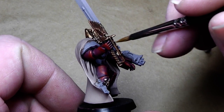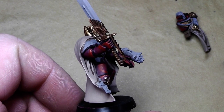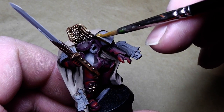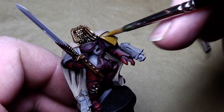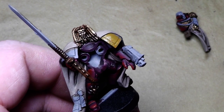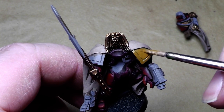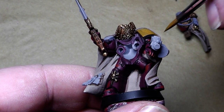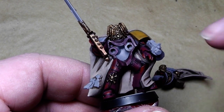Now it's time to paint a little bit on the shoulder pads. I'll start by applying a little bit of Snakebite Leather over the shoulder pads — that's a base coat for the Bleached Bone that will follow after this. The color is a little too dry so a little bit more water makes it much better and smoother in the color transition. After that I will attach the body to the marine.